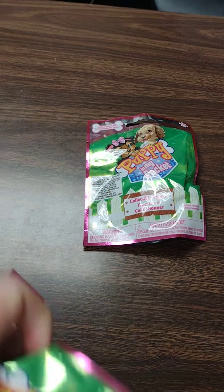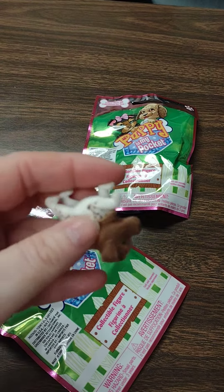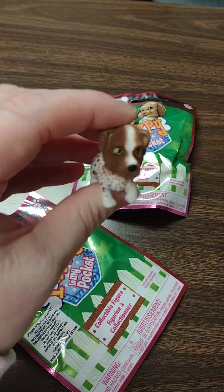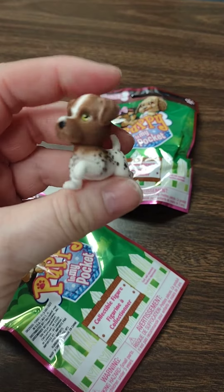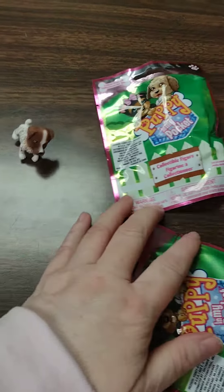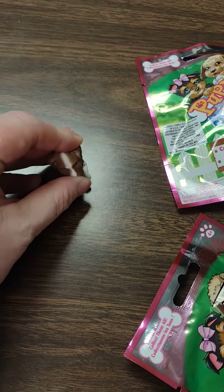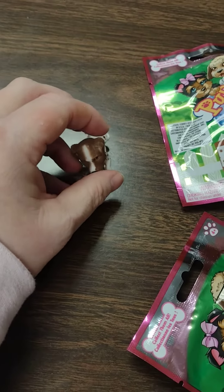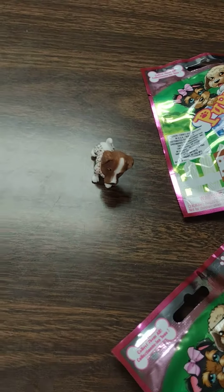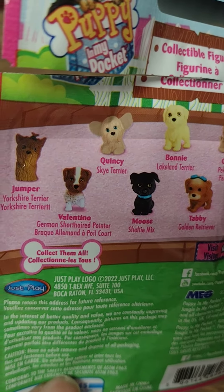I've got to hold the camera with one hand and open them with the other. Okay let's see what we got here. Oh so cute, look at this little puppy. He's got his little foot up. He sits kind of at an angle and then falls over because of the way they've got his little legs. The puppy does not really sit — well, he sits at like an angle. He's really cute and it looks like he is Valentino, the German short-haired pointer it says.